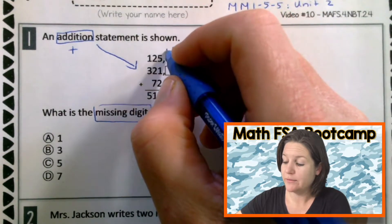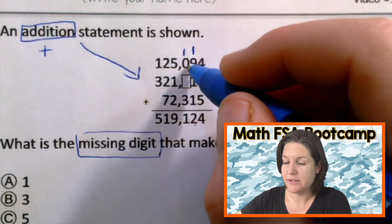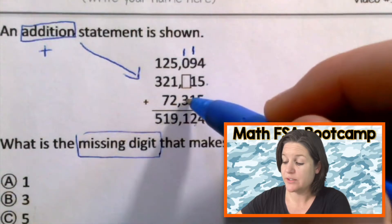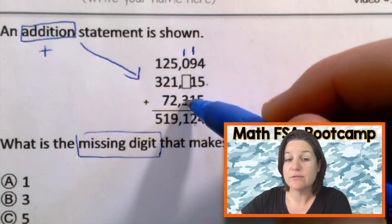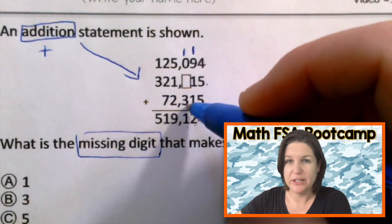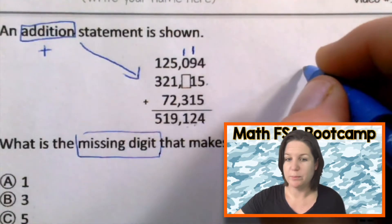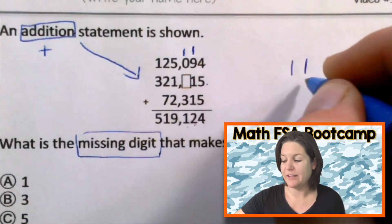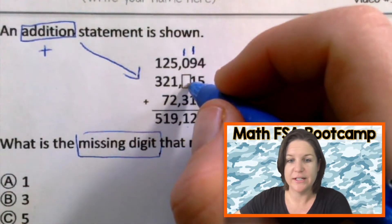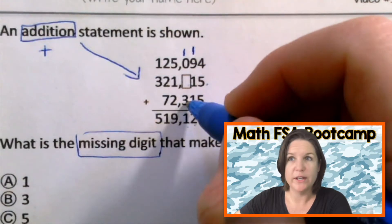One and nine is ten, plus these guys right here would be twelve. We've got our two here. Let's bring our one up. One plus zero is one. We don't know what that is, but we know that one plus three is four. Well, here we have one, so one plus three could not equal one. So the next number up would be eleven to give us that ones place. So what number would we need to put here to get us to eleven? Four plus what equals eleven?